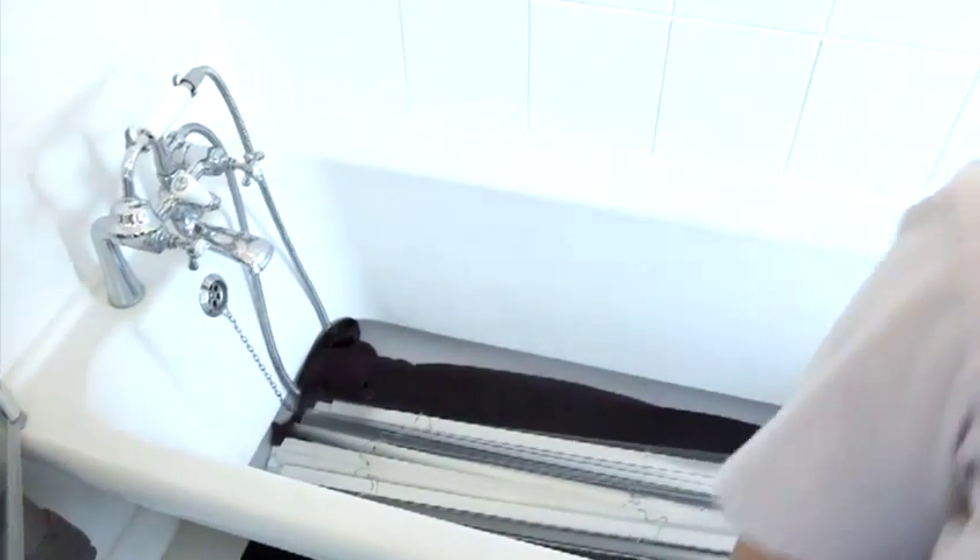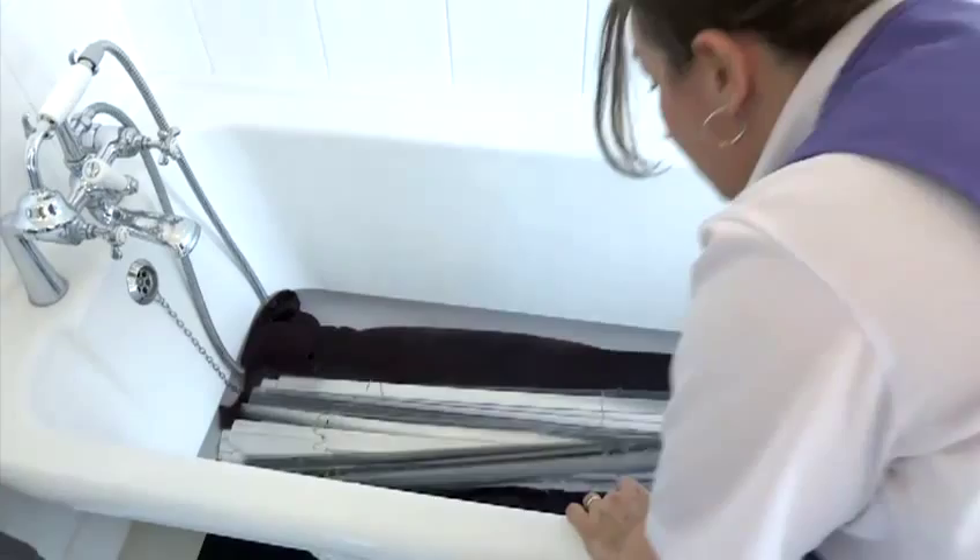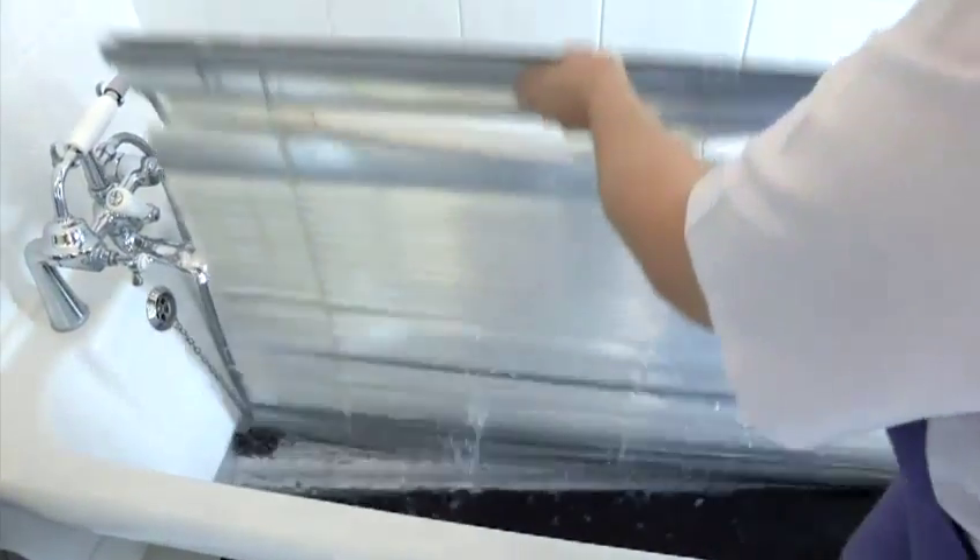Then you need to hang your blinds to dry. And that's the best way to clean Viennese blinds.